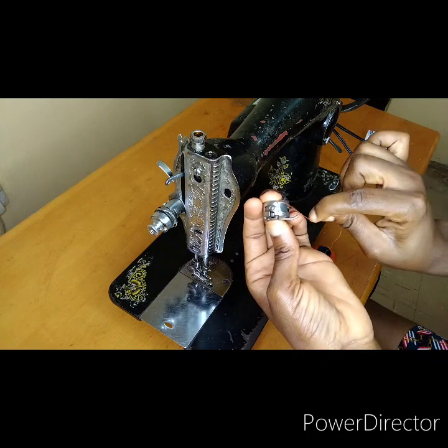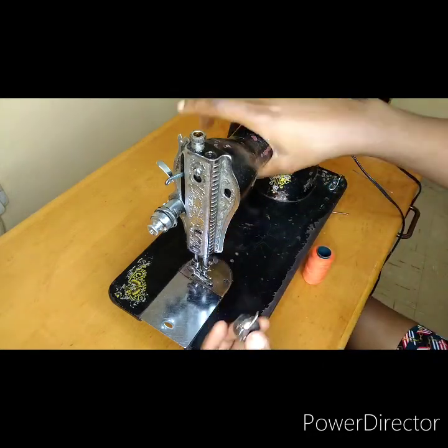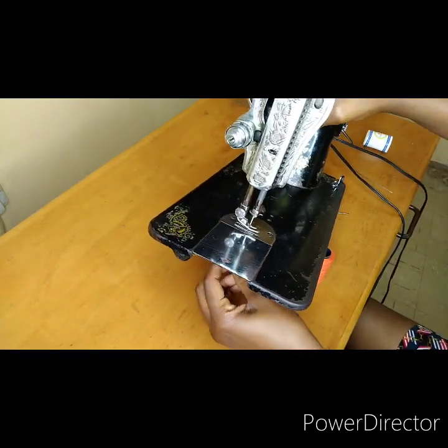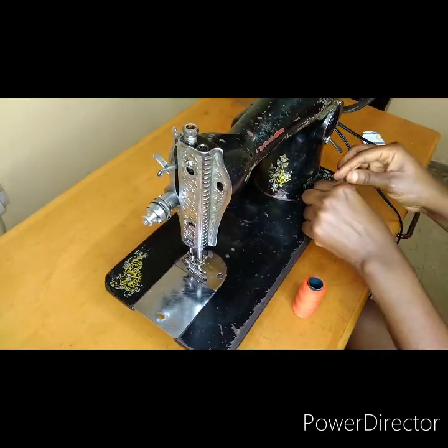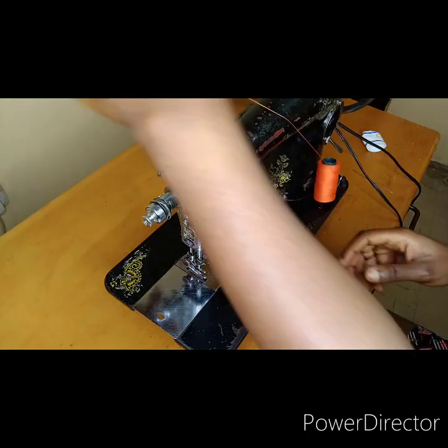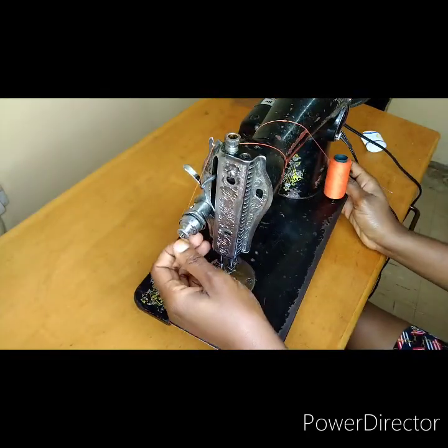I made this short video for those of us that don't know how to make use of a manual sewing machine, or people that are new to sewing. You put your thread like I've just shown you, through to the bobbin, and you run your thread like so.